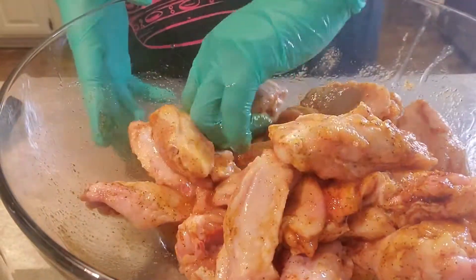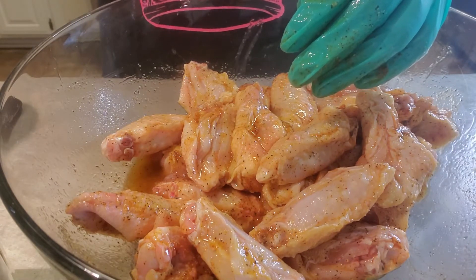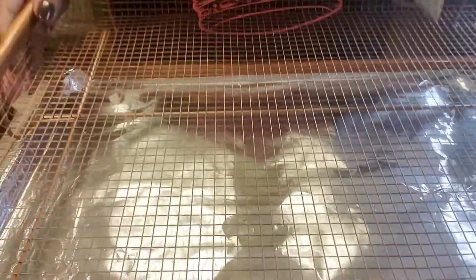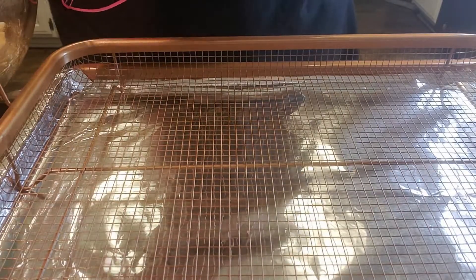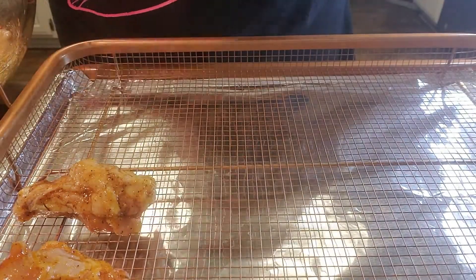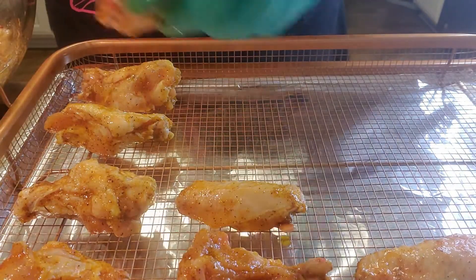We are getting down in this kitchen! I'm going to move my pan over here. As you can see, I lined my pan with foil — only because it makes for a better cleanup. Giving these another toss. You can season these wings with anything that you want; however you want to season your wings is completely up to you. We're just going to get these on here. I want to give them a little bit of space — you don't want to crowd your pan.